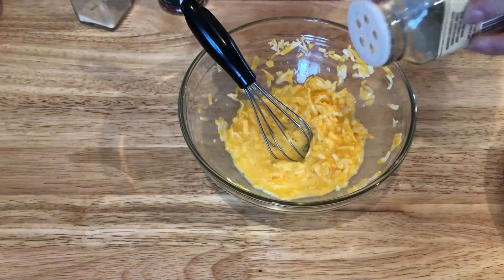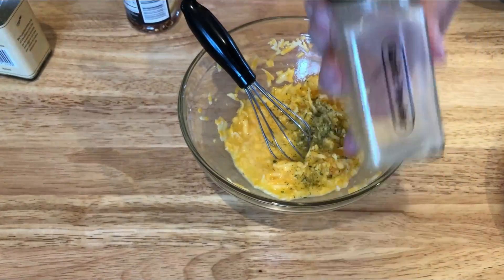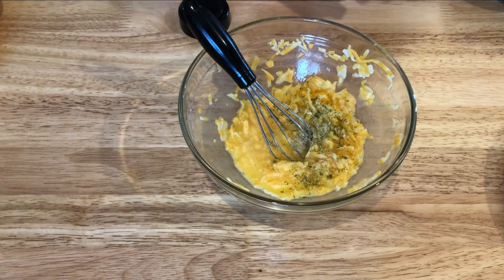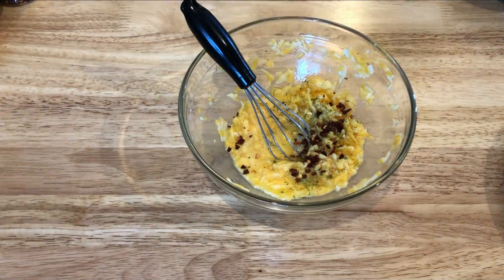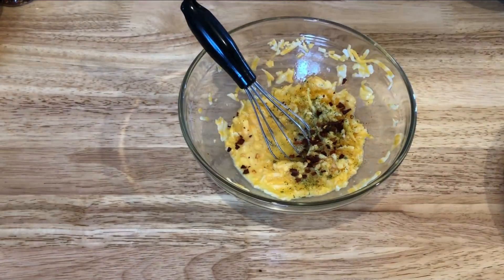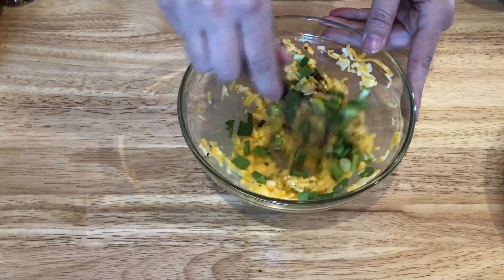For this particular recipe, I'm also adding in some seasonings to the chaffle mixture. You want to add in some onion salt, some garlic powder, and some red pepper flakes. Use any seasonings you want — I just really like to season them up for sandwiches. And lastly, I'm also going to add in some chopped green onions.